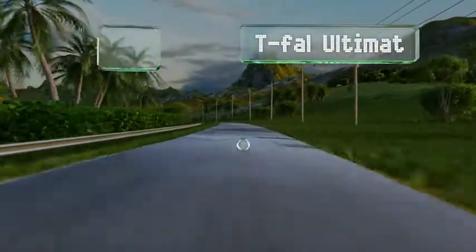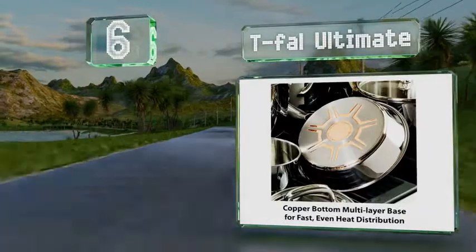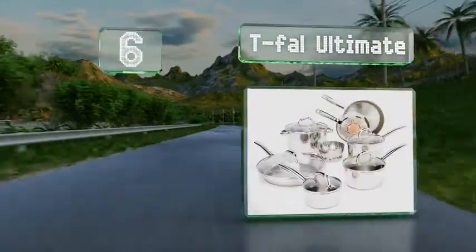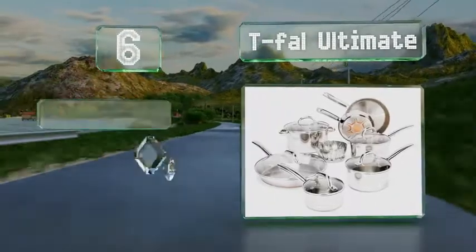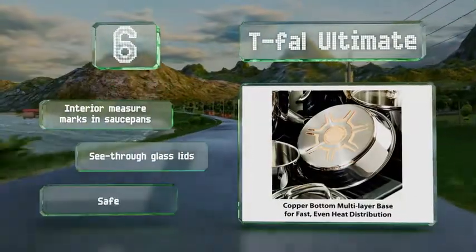Moving up our list at number 6, the T-Fal Ultimate offers those on a tight budget the efficient heat conduction of copper with a layer just where it matters most. The cut-out design showcases that copper, but also makes it difficult to keep the base shiny if you don't want to let it develop a patina.